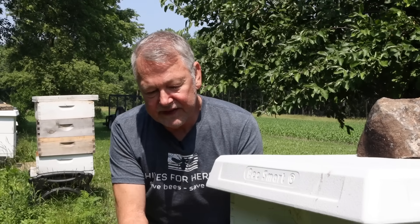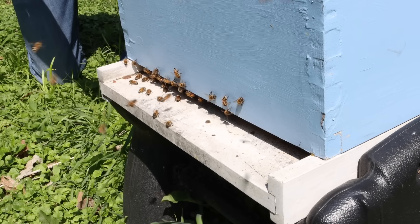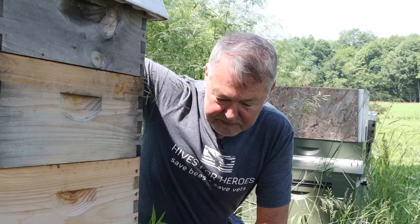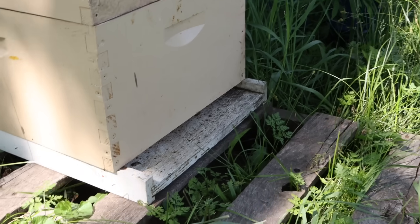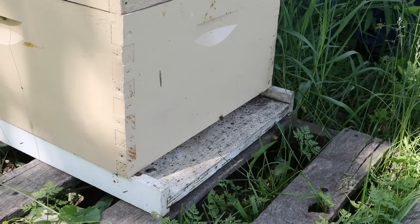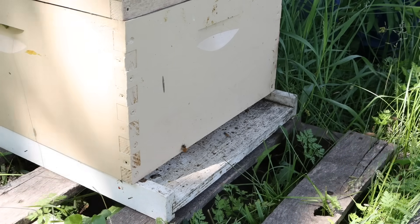Hey everybody, David Burns. If you take a look at this hive here, it's not a huge colony but yet there's a lot of activity today, a lot of stuff that bees can go forage on and that is normal. But if you look at the entrance now compared to the hive we just looked at, a hive this big and as active as it was, there's not a lot of activity going on. It's not bad but I want to find out why it's not as much as I want it to be.